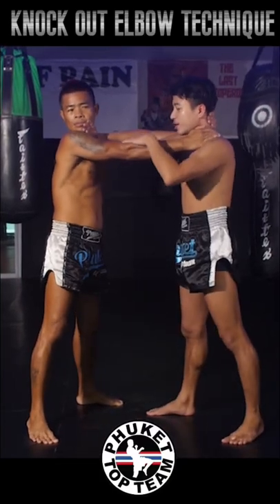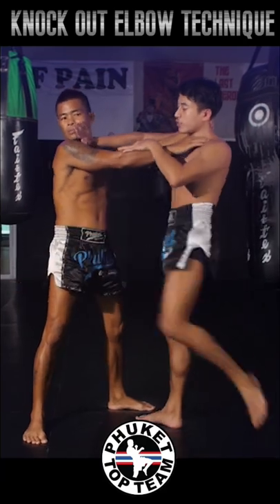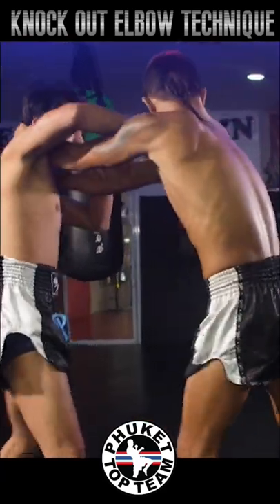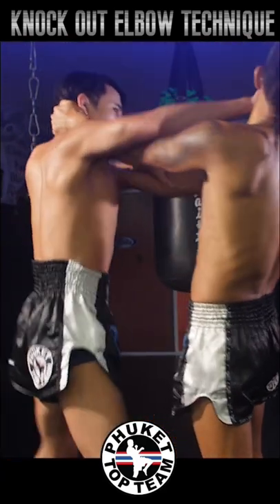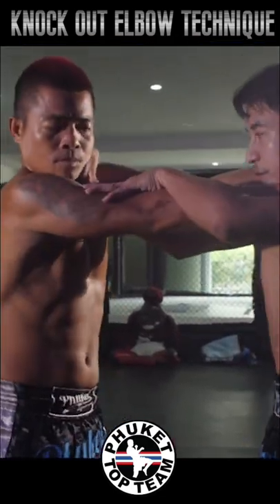Saitamalek sets up his hand control, pushing the opponent's face away while controlling his top hand, using his knees to give attention to a different area. Standing tall on his toes, Saitamalek is able to swing his elbows from over the top.